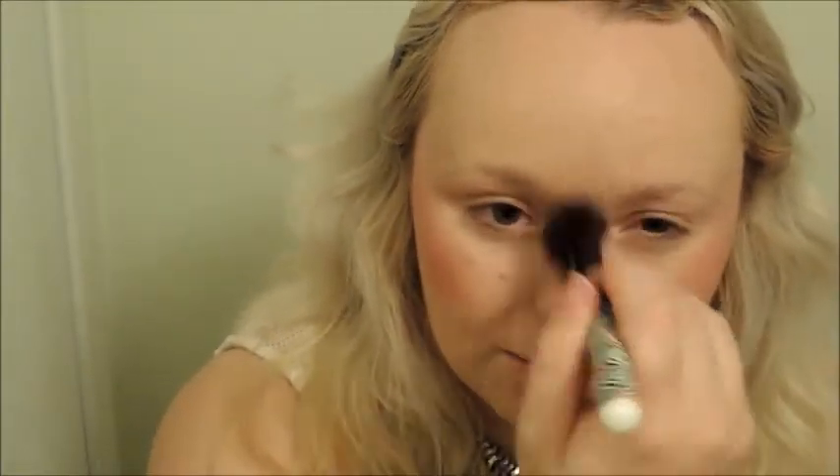It looks really pretty. I think this would be gorgeous for a sun-kissed, glowy look. I'm going to put some down my nose and a little bit above my chin as well. Now I'm going to add my bronzer.